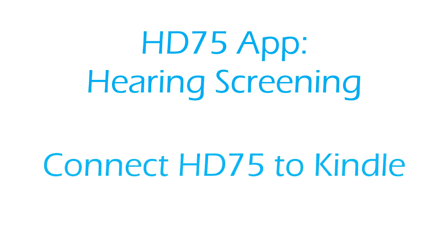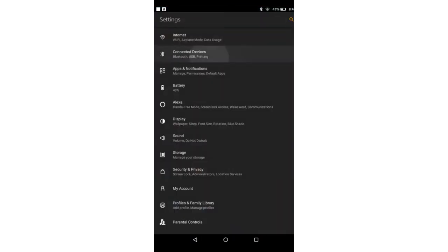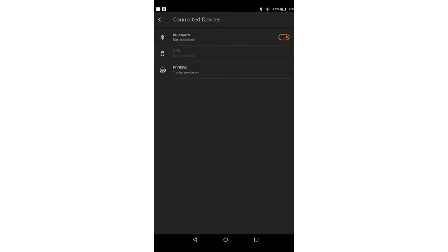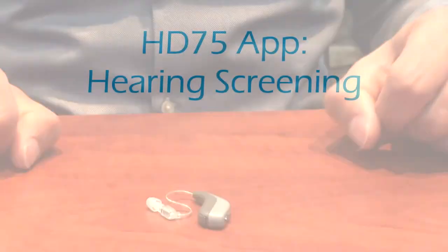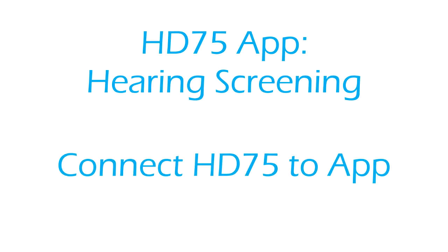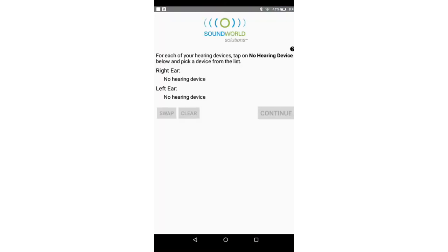Hearing screening — connect HD75 to Kindle. Go into the Kindle settings and select Bluetooth. Make sure Bluetooth is turned on. Insert a battery into the HD75 and close the door to turn it on. To connect HD75 to the app, open the HD75 app. On the initial screen, tap on No Hearing Device under right or left ear, whichever ear you want to run the hearing screen on. Select the HD75 listed according to the serial number. You should see a green dot next to the selected HD75, which verifies it is connected. Tap Continue to move to the next screen.